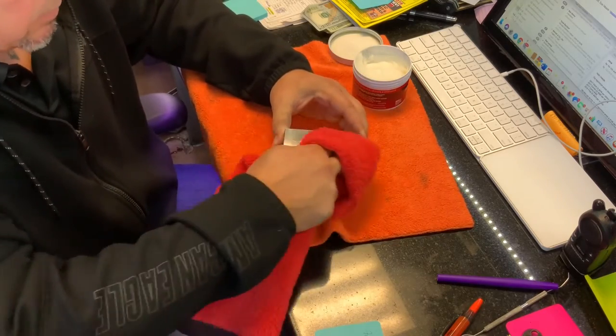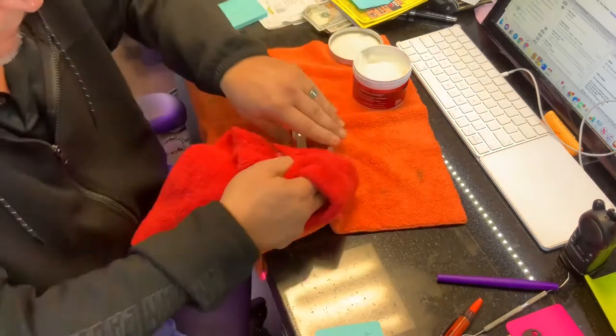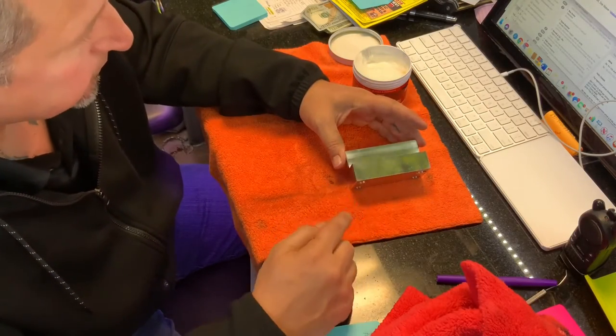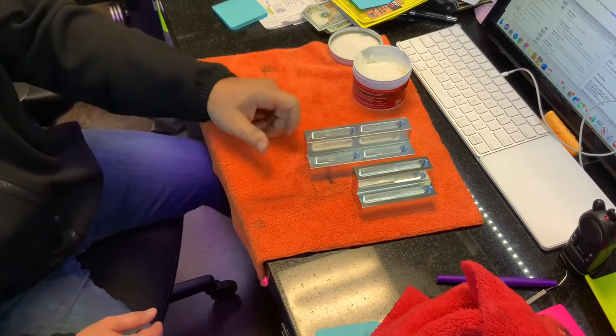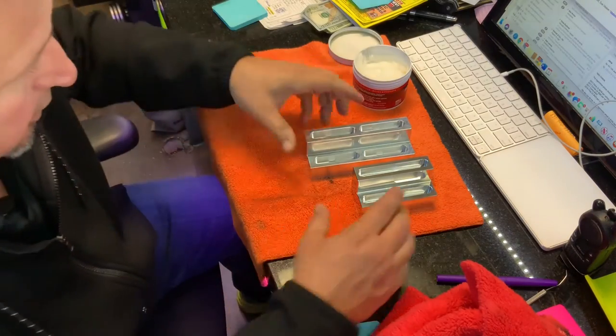A lot of my guys use gloves to do this — it's a good way to keep fingerprints off, at least extra fingerprints. So here is a pretty much finished piece. Like I said, we're going to redo this anyway because I can see it's got some defects in it. But I'll show you another one. Here is a similar one — this one is actually a little bit different. It's got a smaller slot for vertical business cards. I'll show you the difference in finishes.